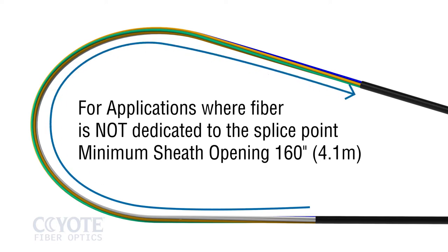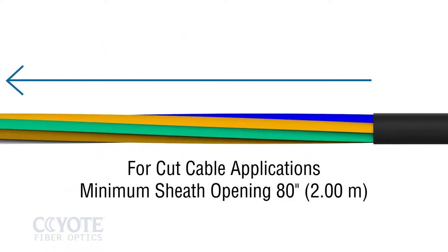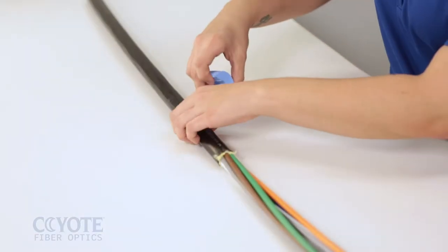To properly prepare the cable for a mid-sheath opening, adhere to the opening length on the screen. To properly prepare a cut cable for a butt splice application, adhere to the opening length on the screen. Apply the slit grommet to the cable sheath.